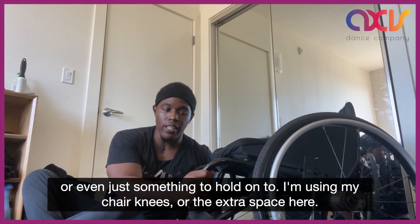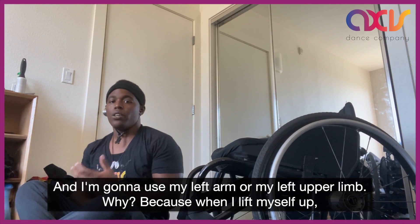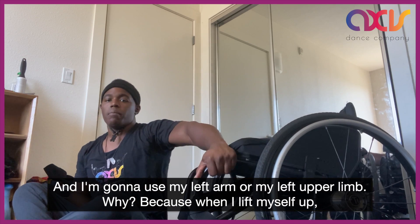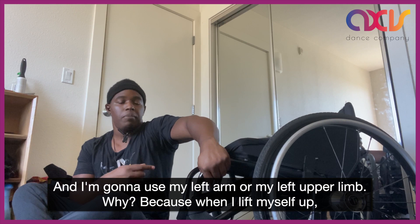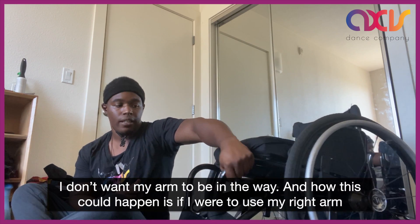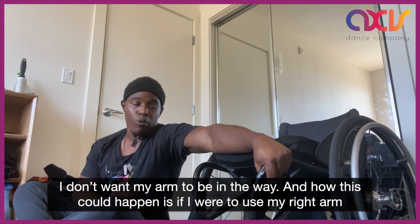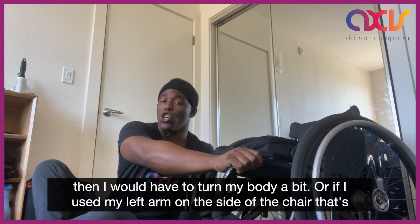I'm using my chair's knees or the extra space here and I'm going to use my left arm or my left upper limb. Why? Because when I lift myself up I don't want my arm to be in the way, and how this could happen is if I were to use my right arm then I would have to turn my body a bit.